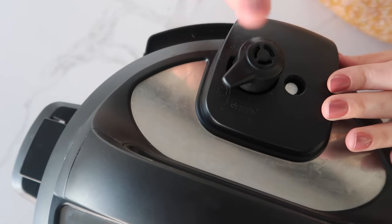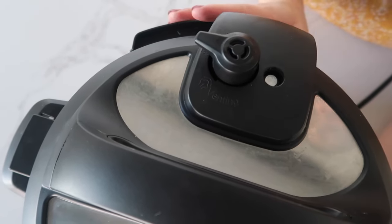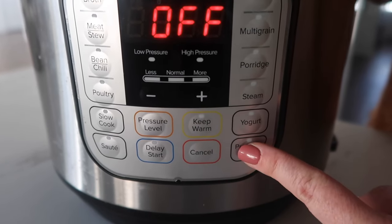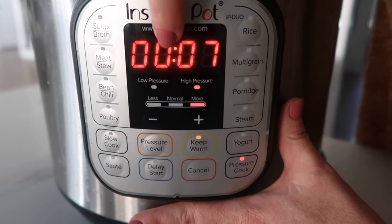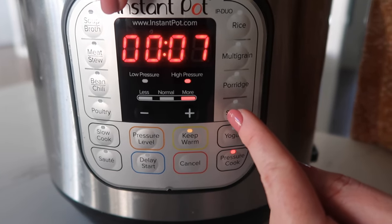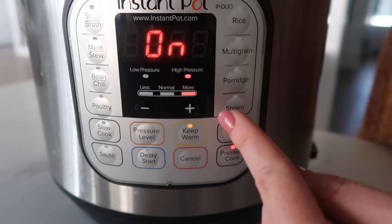That's a good sign — that means you're doing it right. Now this little knob, we're gonna go to sealing, not venting, just because this one has a knob. Then I'm not gonna push rice, because remember that's just a preset. So we're gonna go to pressure cook, and I like to set my timer to seven minutes. Now with this Instant Pot, once you set the timer, you can just walk away. You're gonna hear a little sound any second — there we go. Once you hear that beep, that means you're good to go.